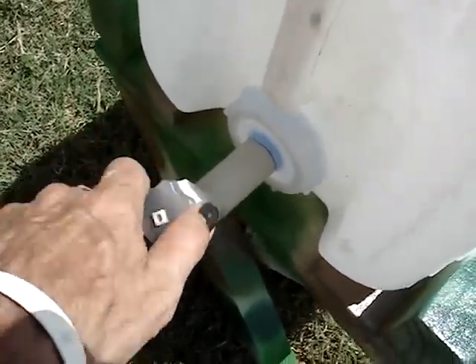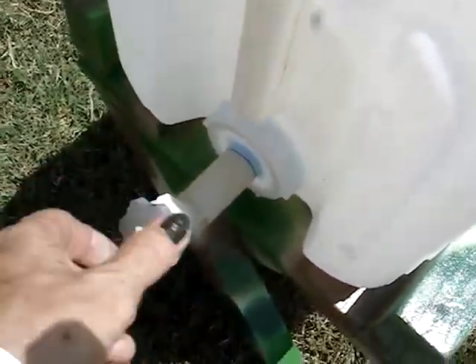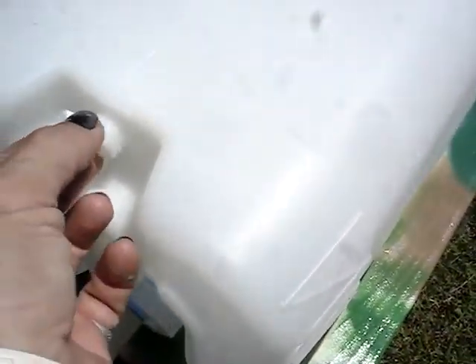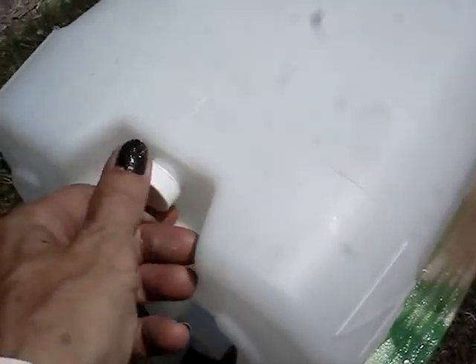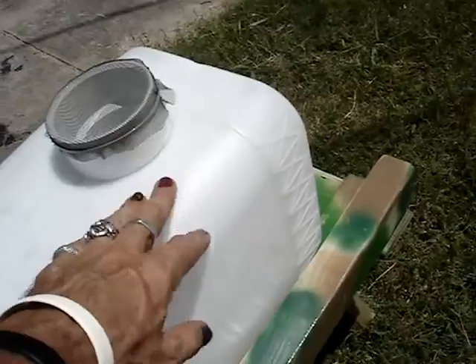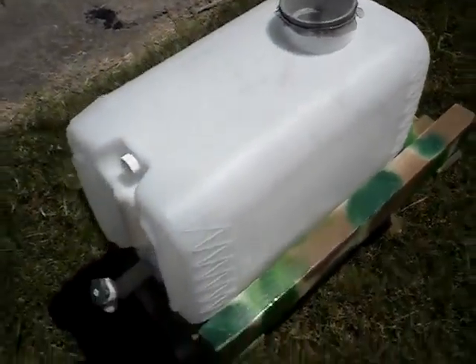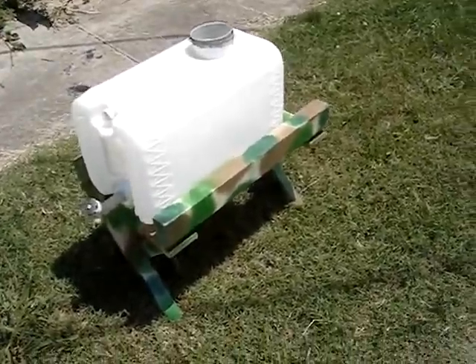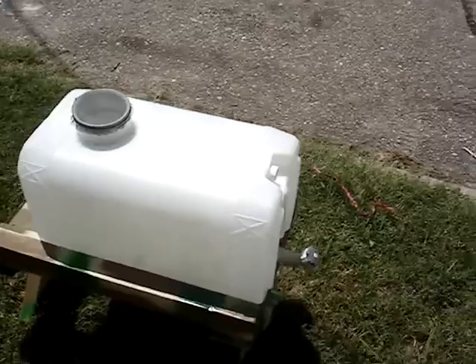When it's full, you open this up, and when you drain it, it'll draw air and won't airlock or dribble out. Once you get down below the level of the nipple that sticks off of this male adapter, you don't have to use the vent — or you can leave the vent open all the time. I just provide the cap.